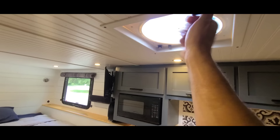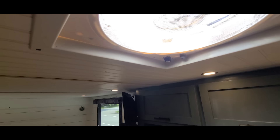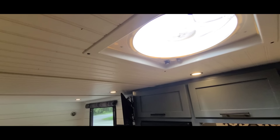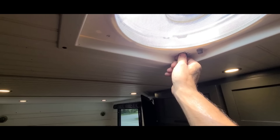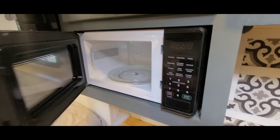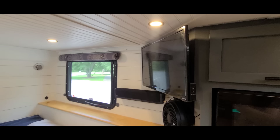The roof vent fan isn't a MaxAir — it's something I got off Amazon for about $150, the same one I used in my other build. It works really well and feels nice. Everything in here is bolted down and easily accessible by removing panels. The microwave was about $60 to $80, and if it takes a crap I'll just put a new one in for next to nothing. The TV was $88 — so everything here is a budget build.